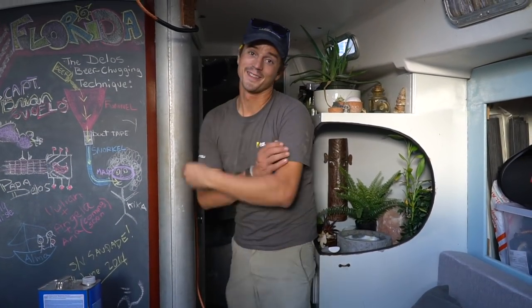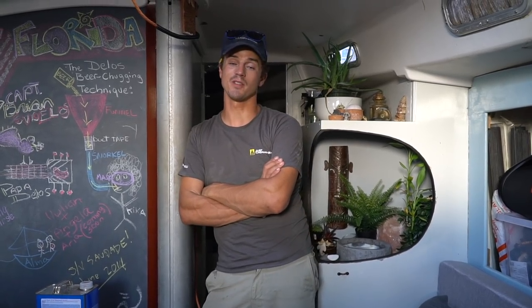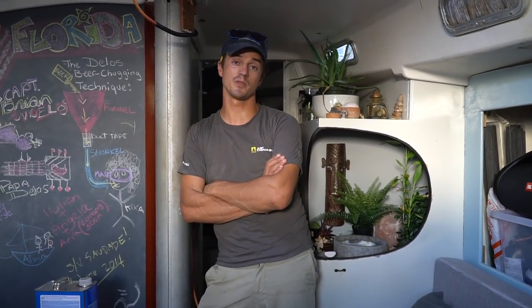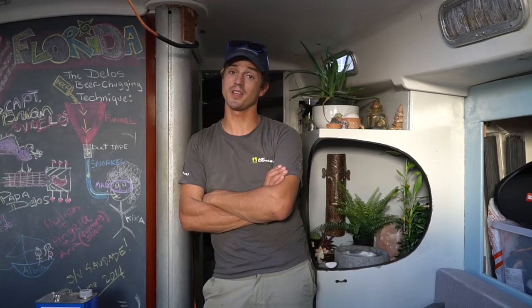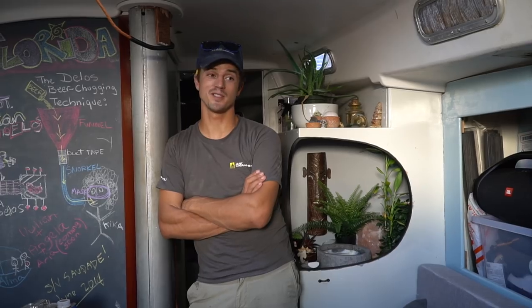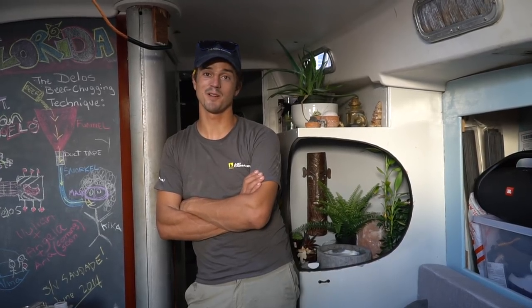The Corian in the head worked out really really well, so we're gonna use the same color Corian for the galley countertop. There's a workshop here that does custom cabinetry and countertops for some of the more luxury yachts, so we purchased a sheet from them. This project is gonna be a little bit bigger than the one in the head, so I'm a little bit nervous. That was my first Corian project — this will be my second one. I hope it turns out well.